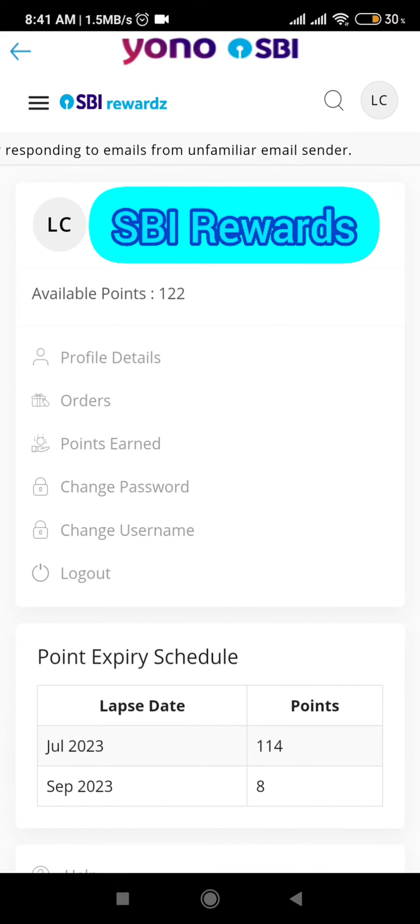So this is the way you can recharge your mobile through SBI Rewards, either through Yono SBI or through the SBI Rewards app itself. No need to spend money from your wallet or normal cash — by earning points through SBI you can place your recharge. For one rupee, four points will be used. I hope you understood how to do your mobile recharge through SBI Rewards. Thank you for watching and have a nice day — please subscribe to my channel.